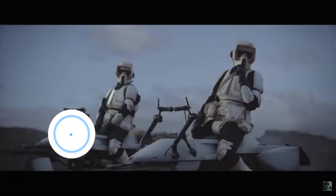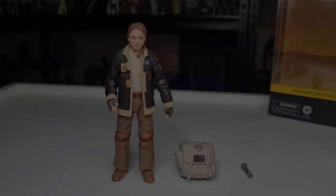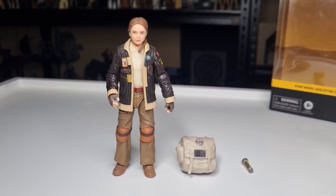Let's bust it open and take a closer look at this character. Before I start, if you could give this video a thumbs up and subscribe if you're new — this is the way. Here is Fern out of the packaging — a really cool looking figure, another nice addition.